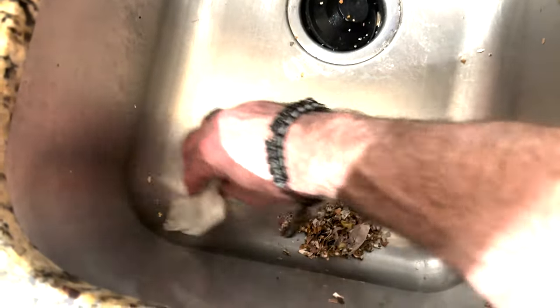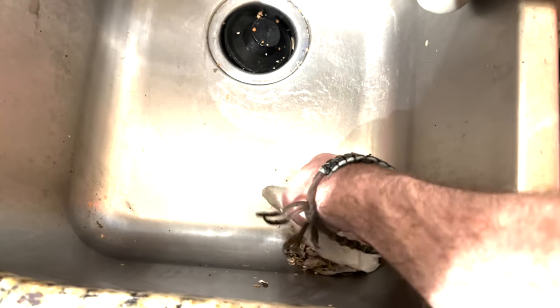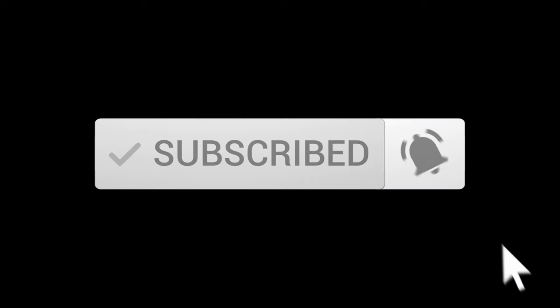Either way, you're going to be really happy you didn't use any brutal chemicals. If you got something out of this video and it helped you, please like and subscribe for more content aimed to help you do it yourself. You got this.